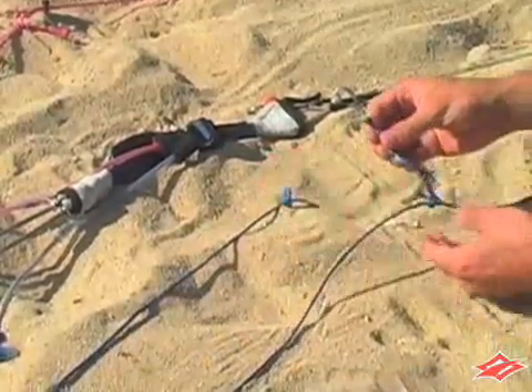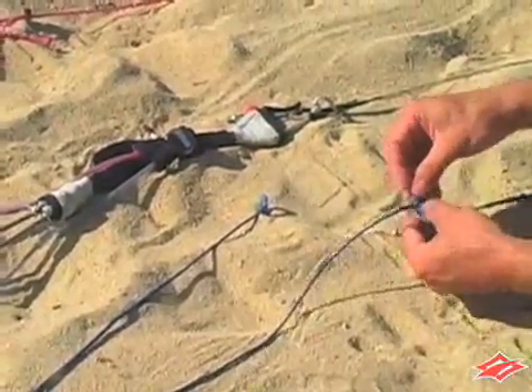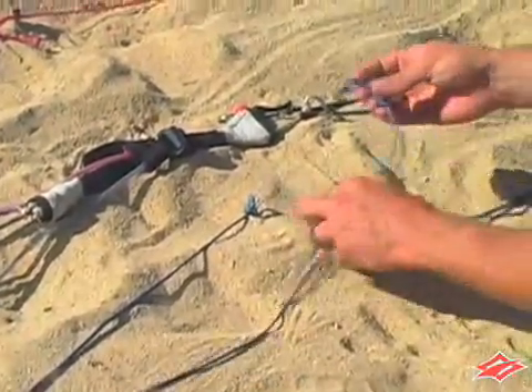Undo the lark's head knot on the leader line first and then the pigtail. The pigtail should now be free.